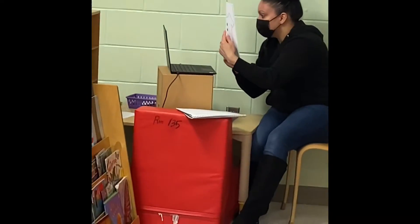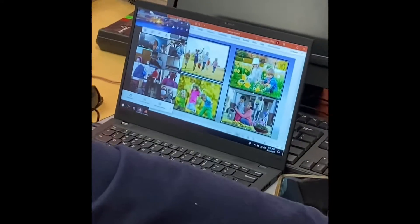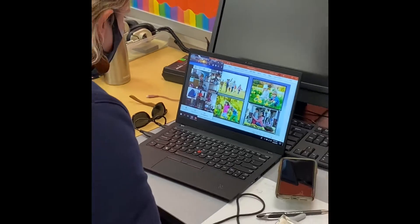So we have blue, purple, green short sleeve shirt, right? Short sleeve — take a look at some of these pictures.